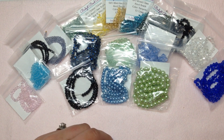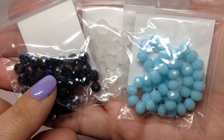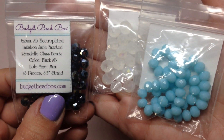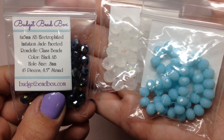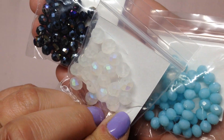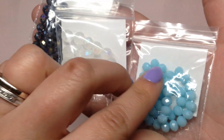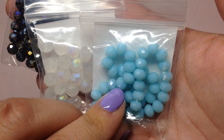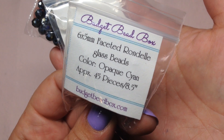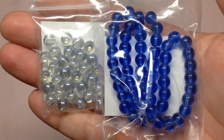From the second large bag, first up we have three smaller bags of Chinese crystal rondelles: a six by five AB electroplated glass bead with 45 pieces, a really pretty packet of frosted clear AB crystal beads with 20 pieces, and a really light aqua blue six by five faceted rondelle with 45 pieces. They sparkle really nicely.